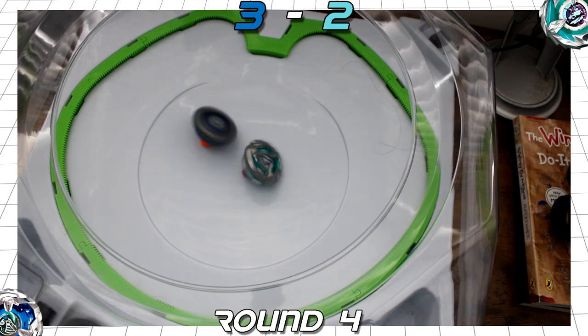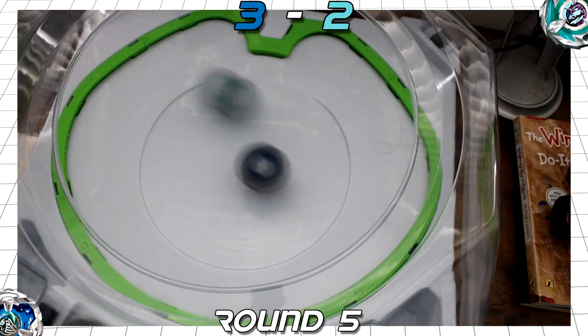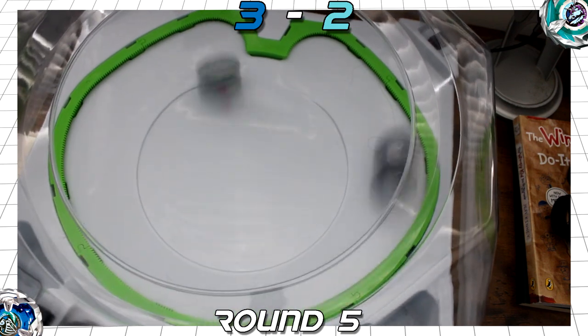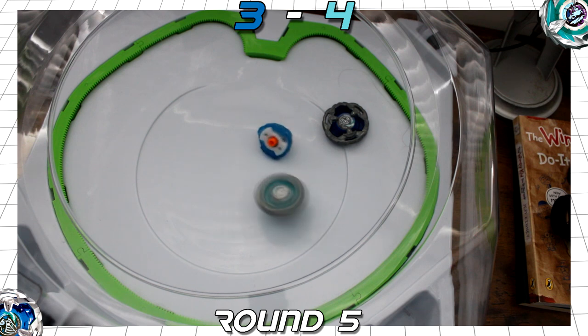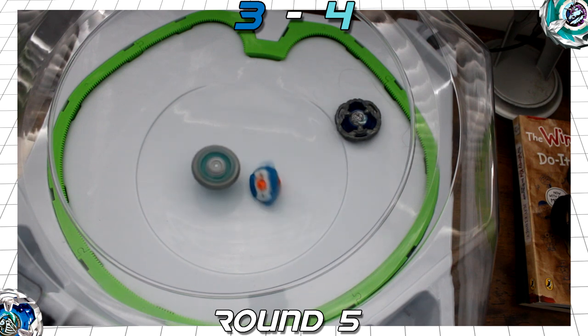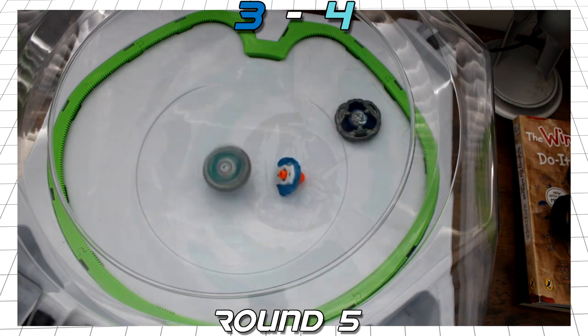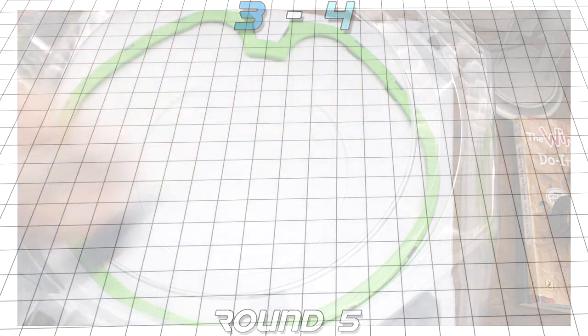Let's wrap up this match in round 5. Score is 3-2. Unicorn again rides the extreme line. A miss and a direct hit! Not enough for an extreme finish, but it destabilised Knight to the point it toppled over and ejected its ratchet, scoring two points to Unicorn Sting for a burst finish. With how these matches have gone so far, I have an inkling of what to expect for the final match.